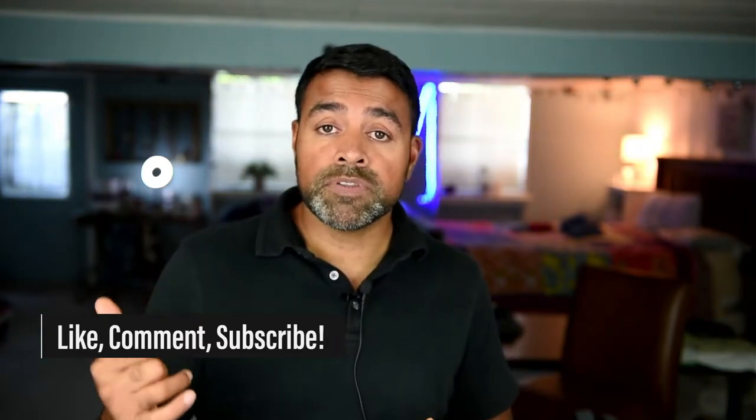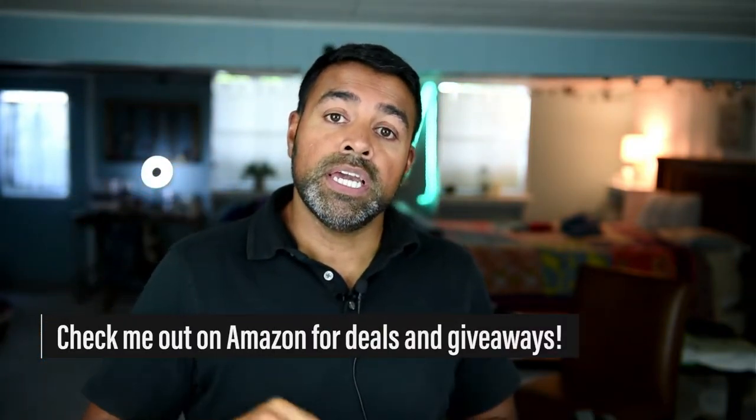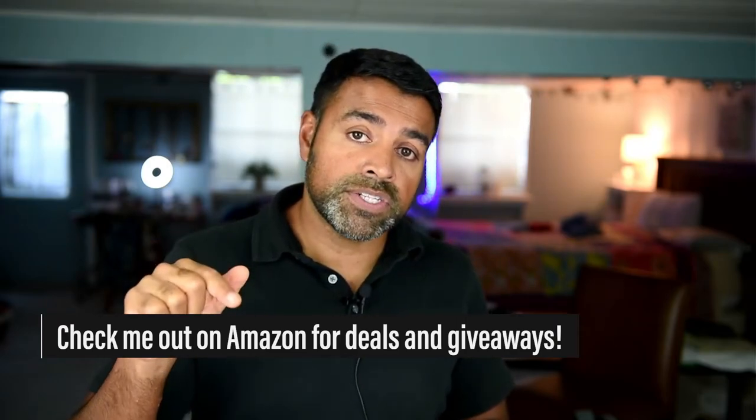I'm an Amazon influencer, so if you follow me on Amazon — see the link in the description below — I do live streaming, and I also give away gift cards on that platform, and I have deals as well. So if you want to follow me on that and watch me on that, that'll be great as well.